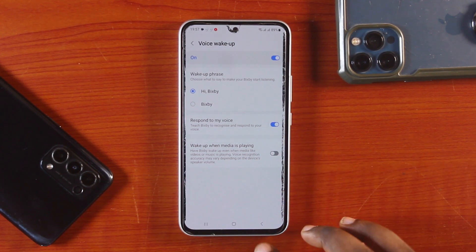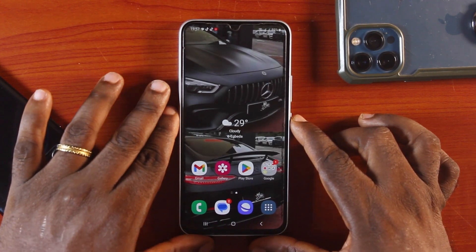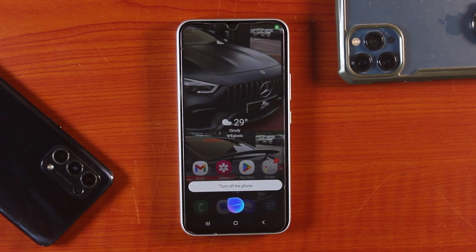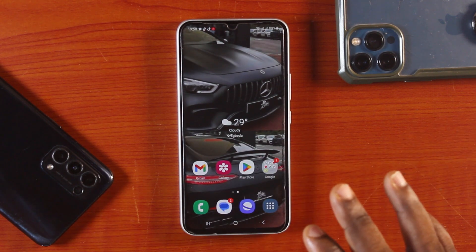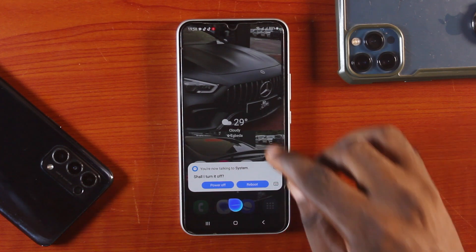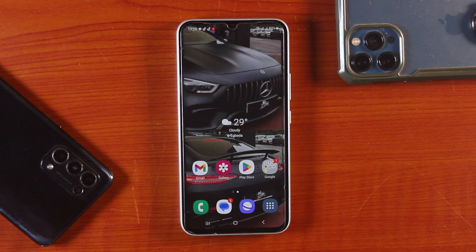Once everything is set, press and hold the Samsung power button. Then tell Bixby to turn off your Samsung phone: 'Turn off the phone.' Say 'Hi Bixby, turn off the phone.' Bixby will turn off your Samsung phone.